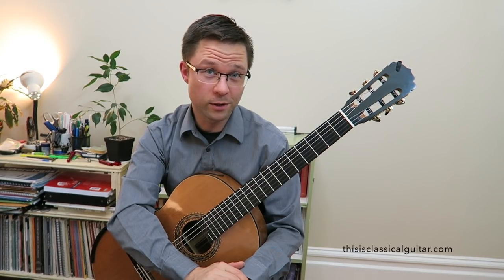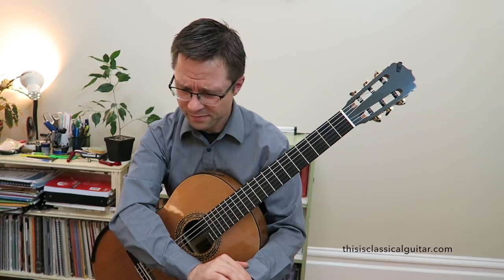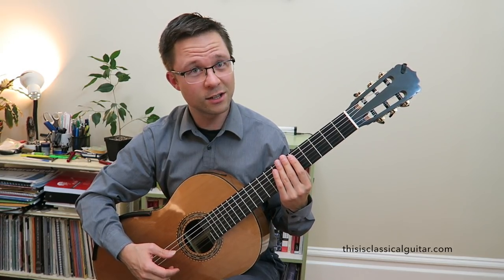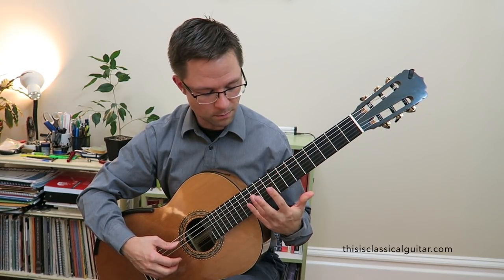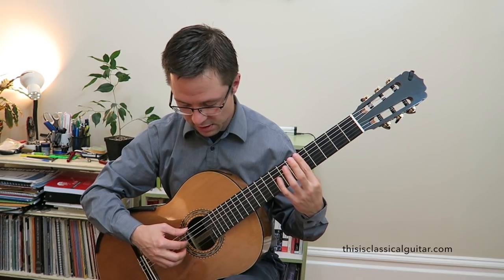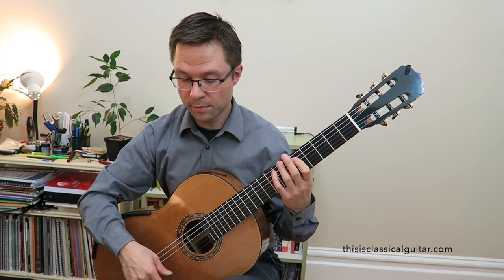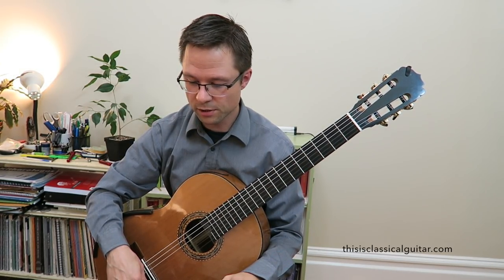If you're reading off the Royal Conservatory version — if you're in Canada, people are using those books a lot — be careful, there's a misprint on the very last harmonics. They ask you to play the top string, but that's incorrect. The very last harmonics are strings 6, then 4, 3, and 2, as the Eschig edition suggests. Just be careful of that misprint.